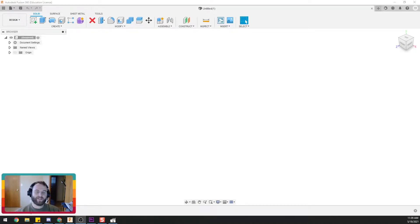Howdy everyone, thanks for watching Cheap Shot. In today's Fast Fusion tutorial, we're going to learn how to use a loft, sometimes called a blended sweep.